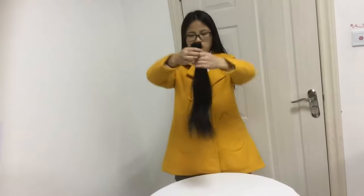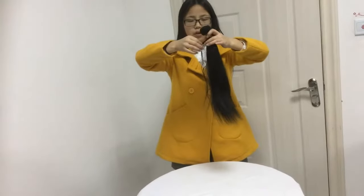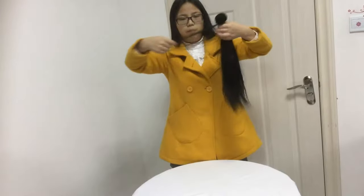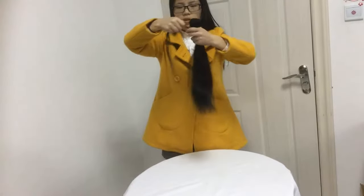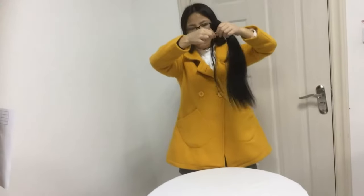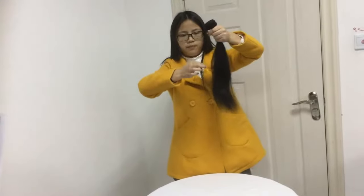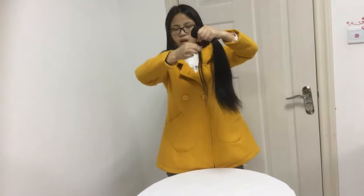Next, let's do the cuticle test. Take this bundle and catch a bunch of the hair. You can slide down from the root to the end.